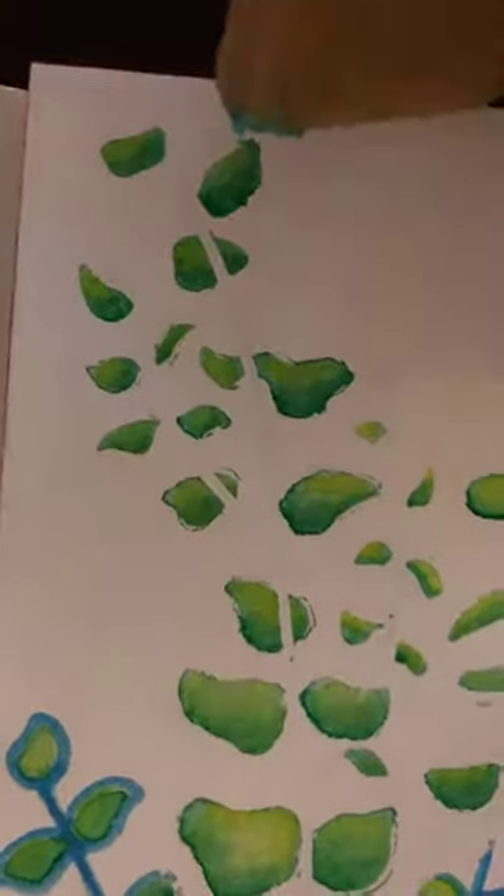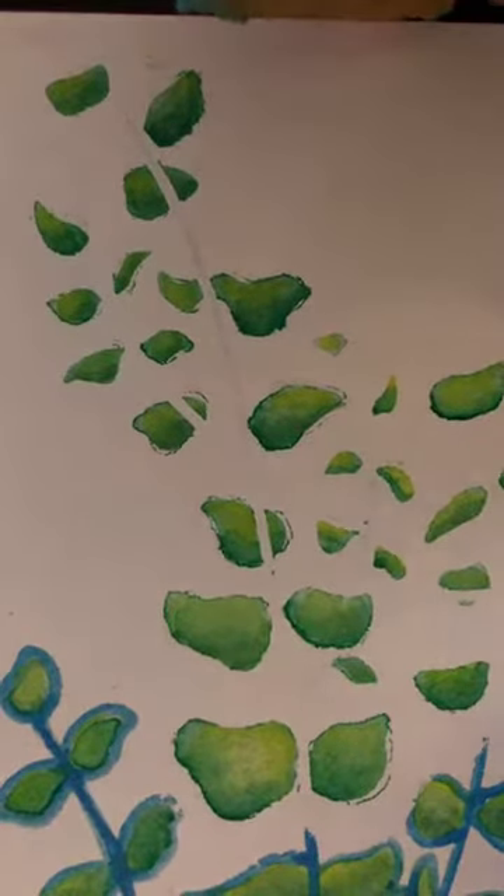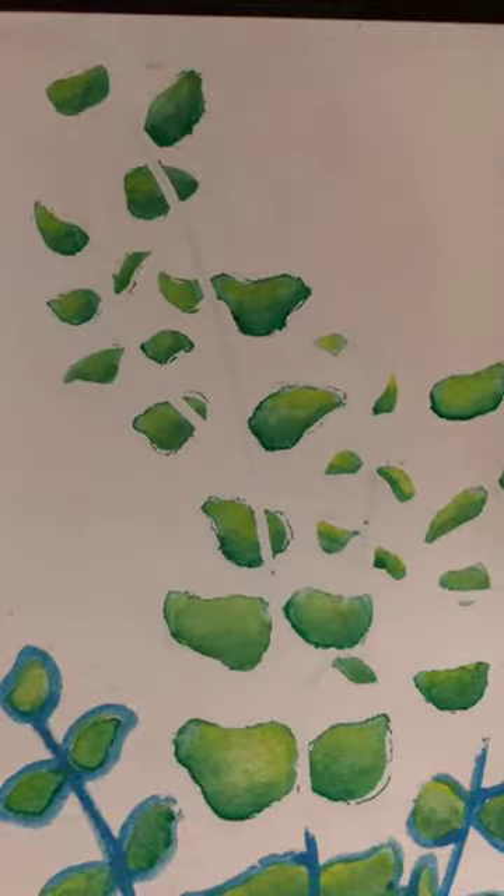So I'm going to take the rest of this off, and either I'm going to draw these lines back in or I'm going to leave them and just mask the leaves. I don't know — we'll see.